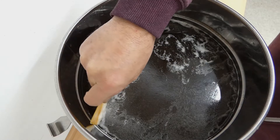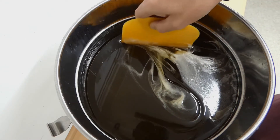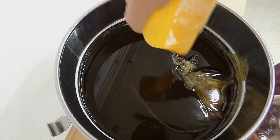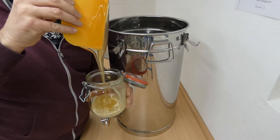We then add a starter or seed honey and stir it for a few days. Finally, we can fill the jars. And now we skim off the top layer. This honey cannot be sold, but it is good enough to be eaten at home.